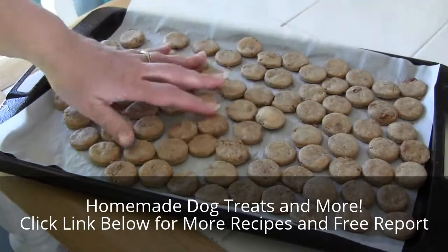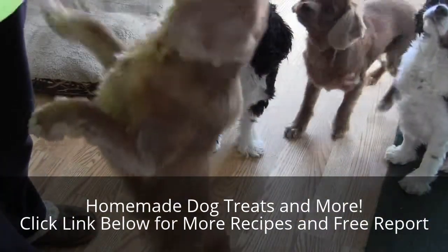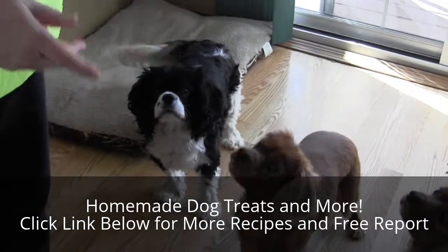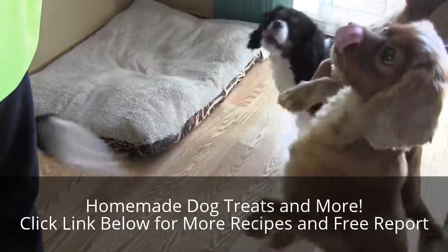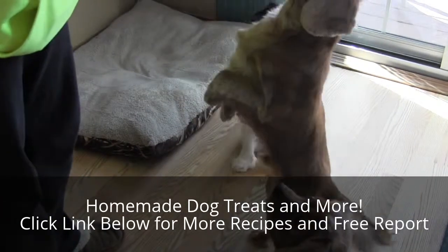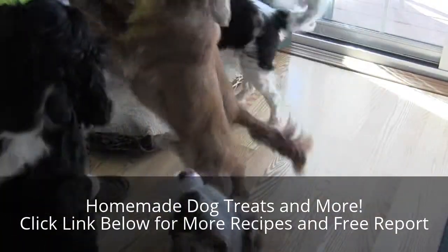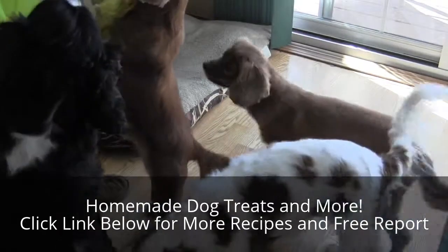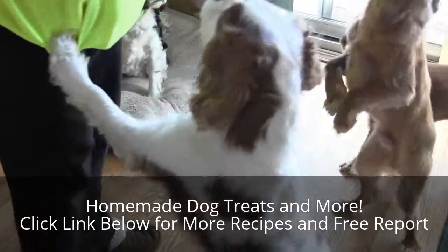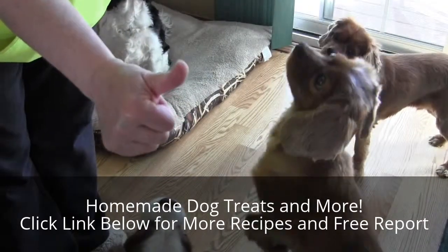My cookies are all baked and cooled, and I'm gonna go get my taste testers. Everybody ready? Ready to taste? Come on over! I think it's a thumbs up from the dogs — just one each. Thanks for watching!